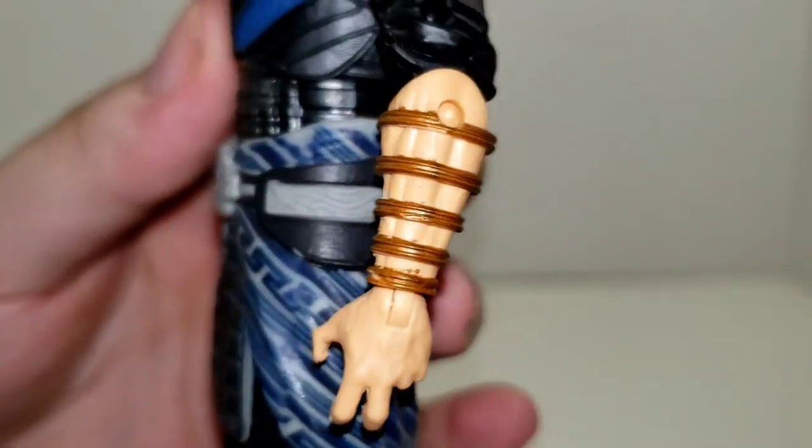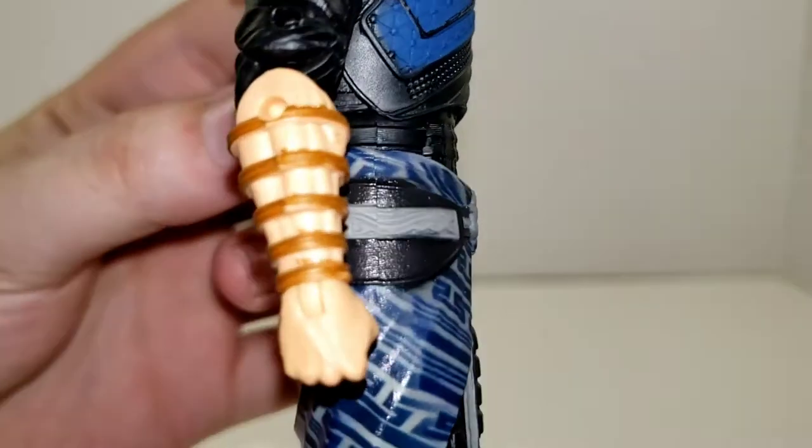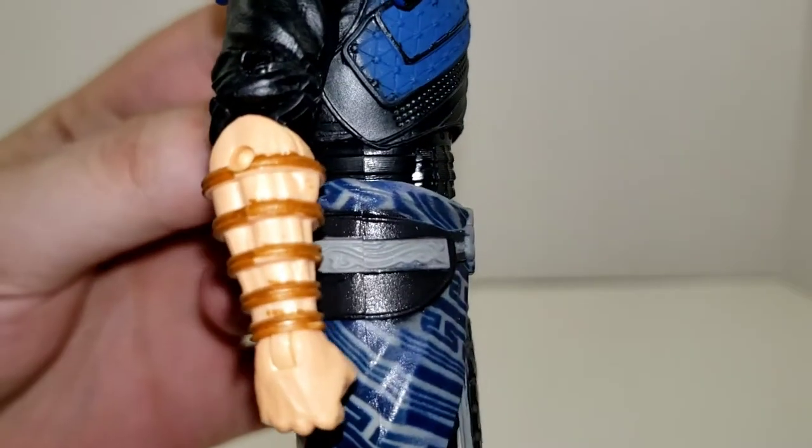You can see the rings on his arms. The paint is a little bit sloppy, but all in all it is what it is for a $20 action figure. Not bad.